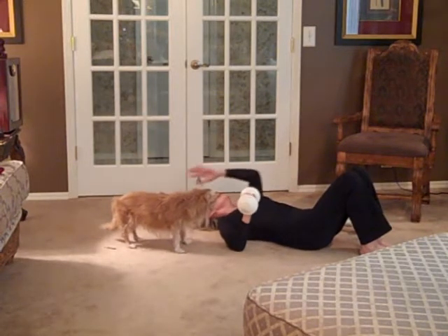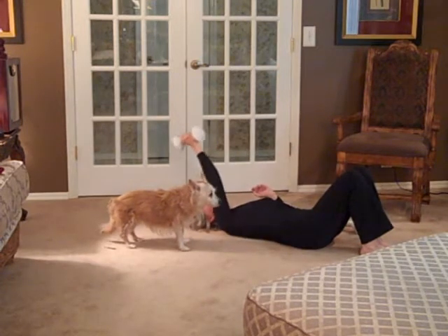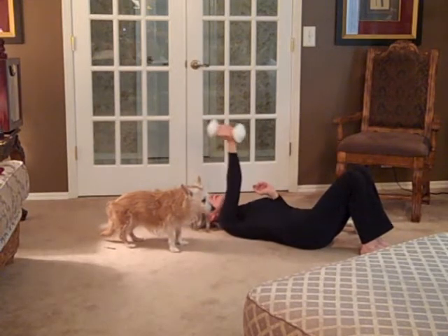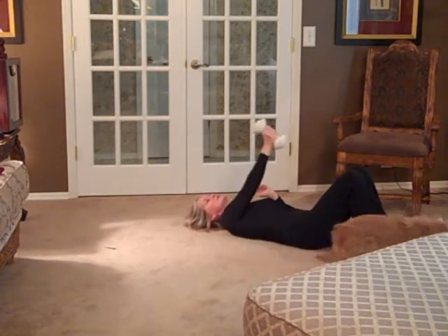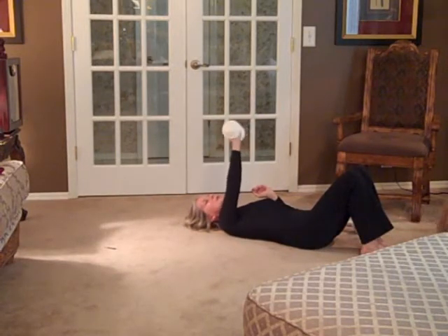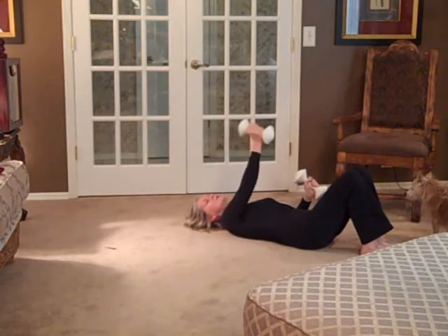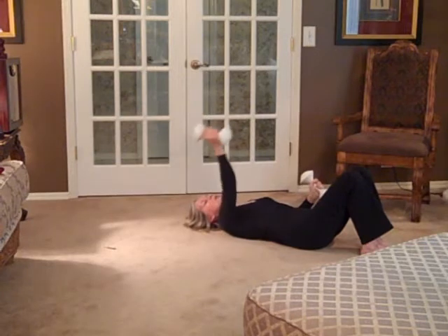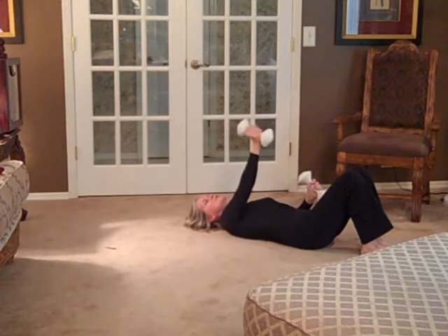So you're just going to go through the alphabet. You can do uppercase letters, you can do lowercase letters, whatever you choose to do. It's a simple exercise and easier to remember because it's the alphabet. Anything you're doing with regard to this, you need to try to stay within the frame of your body — you don't want big wide movements, you want small controlled movements.